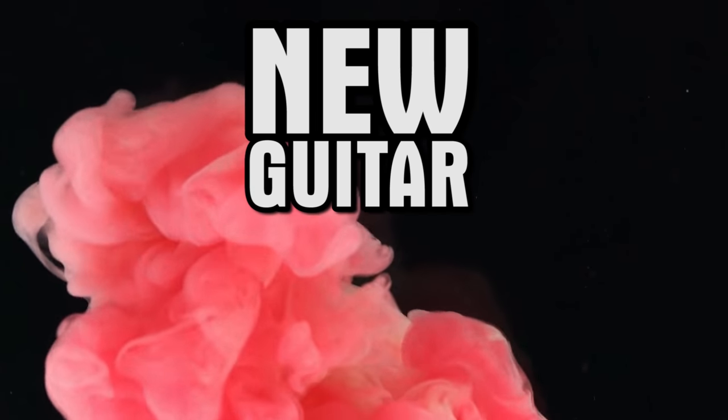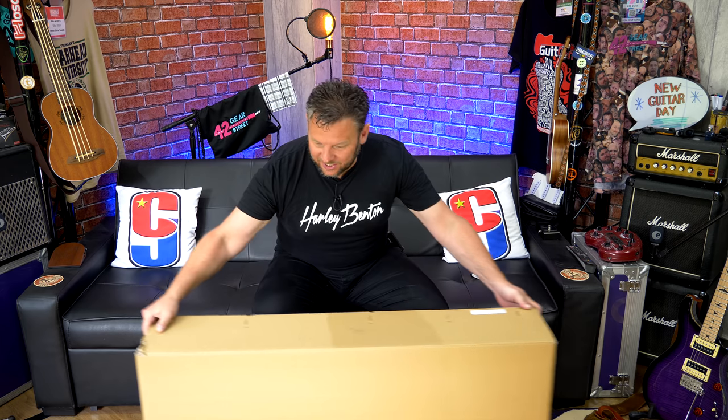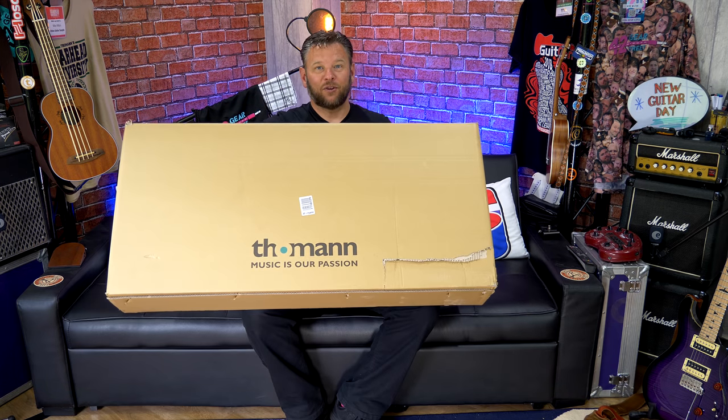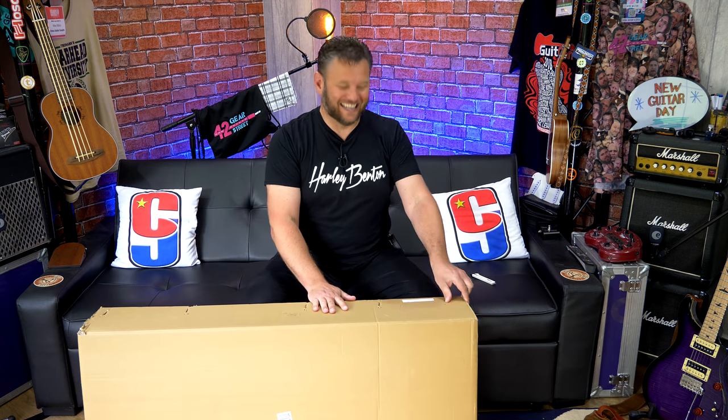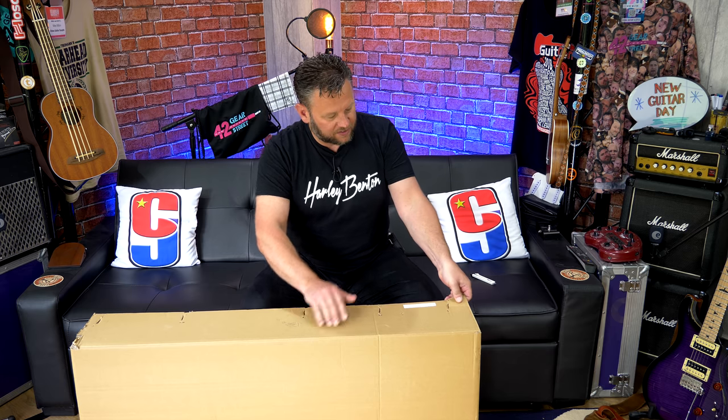Hey friends, and today this box can only mean one thing — we've got a new guitar day coming right up. I've been really, really looking forward to this one. Bearing in mind that the weight on this box says 5.5 kilograms, we know that today we're not dealing with an electric guitar, we're dealing with an acoustic guitar. It's come from my good friends at Thomann, so we are probably dealing with an acoustic guitar from Harley Benton. Can't wait to get this box open — I've wanted to do this for such a long time.